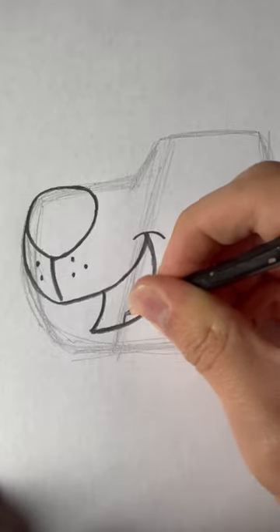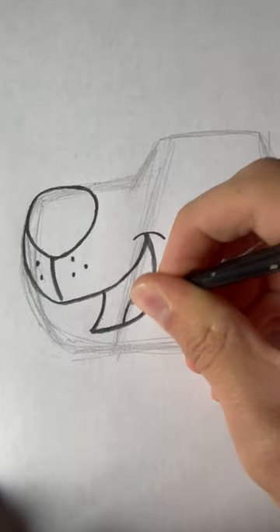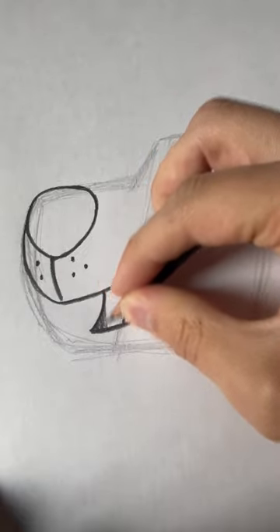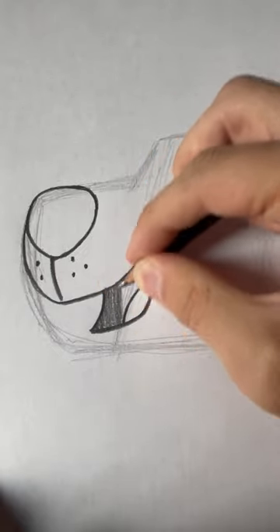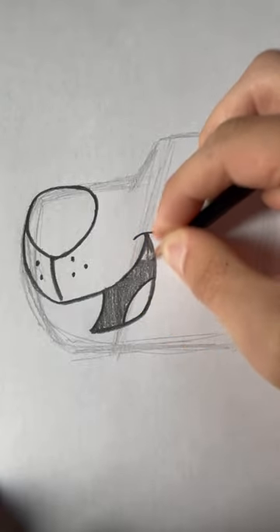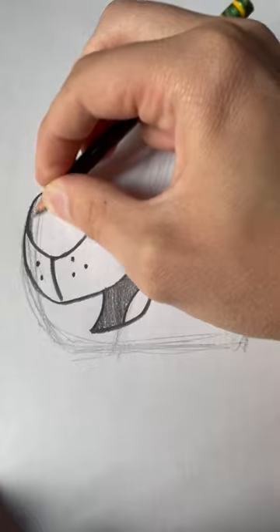We're going to draw it opened like this. Then you draw the tongue — like that. Then you can just color that in dark. And you can do the same thing for the nose.